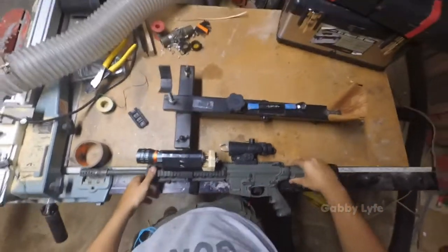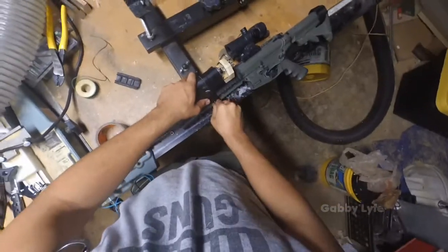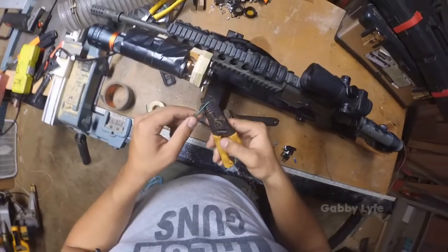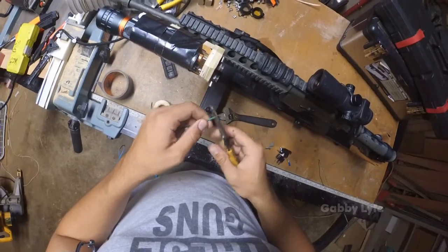But is it heavy? I don't know — yeah, I guess, sort of. But its effectiveness definitely outweighs its weight.